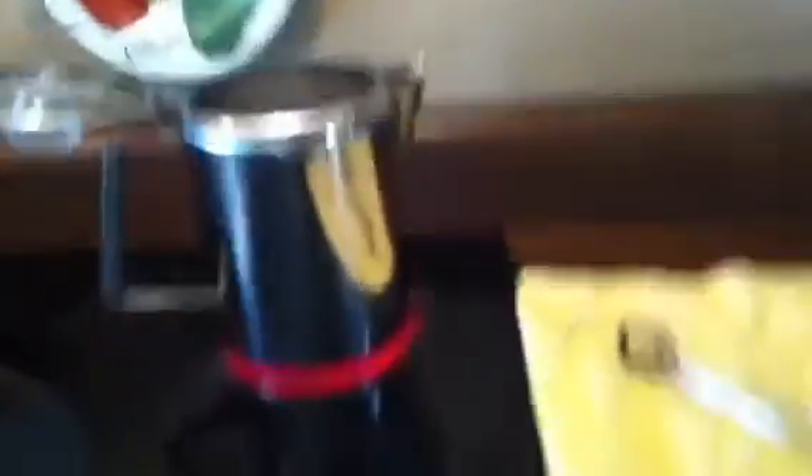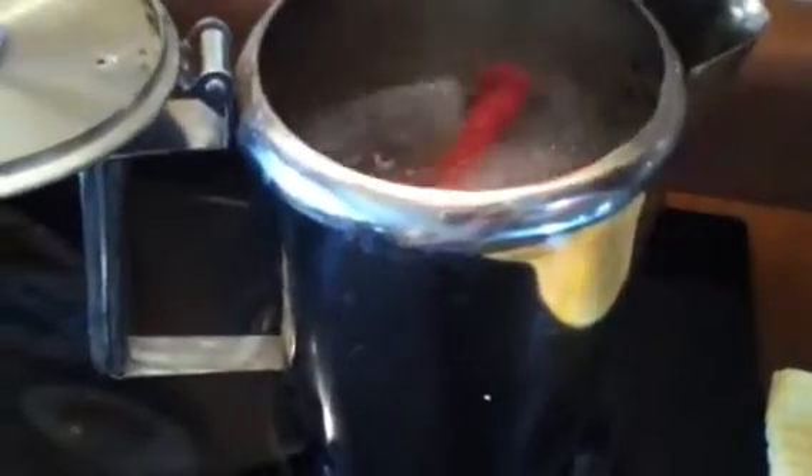Now that it's been three minutes, you've got to turn the heat off and take the grips out. Then safely move the pot off the heat. Now you dry them with the towel.